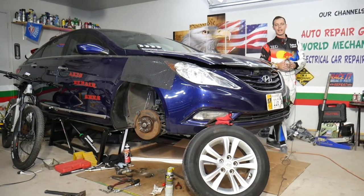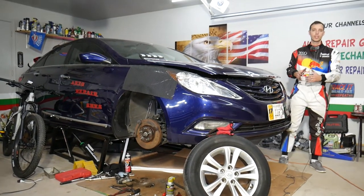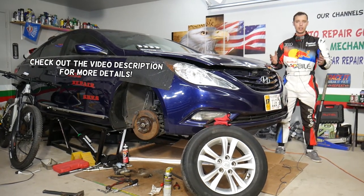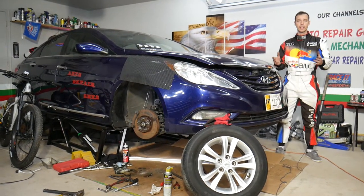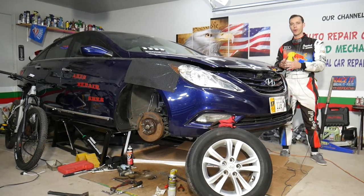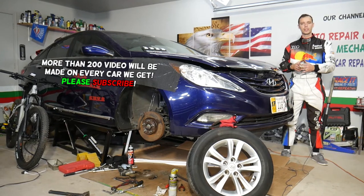Hey guys, welcome back to Auto Repair Guys. Thank you for watching and subscribing to the channel. Today's video will be super helpful to any of you with a Hyundai vehicle — it could be practically any Hyundai. We'll explain what are the symptoms of bad brake disc rotors and when you should replace yours.